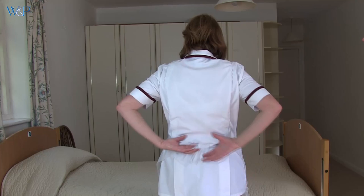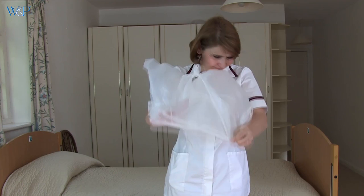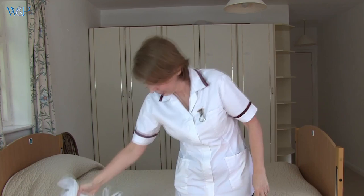Ensure safe disposal in the appropriate bin. You should always assume your apron is contaminated and remove it safely by unfastening or breaking ties, touching only the inside of the apron, pulling your apron away from neck and shoulders and lifting over your head. Fold or roll the apron into a bundle and ensure safe disposal in the appropriate bin.